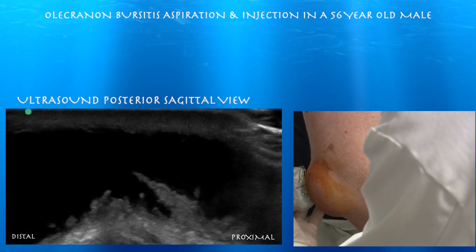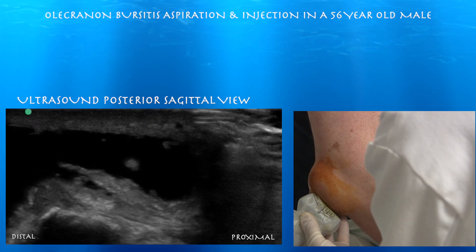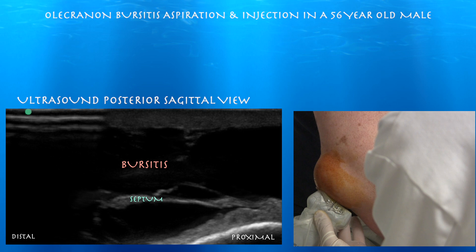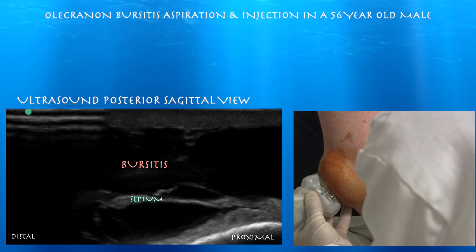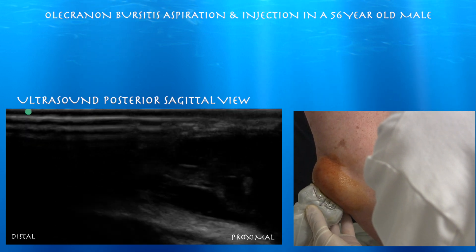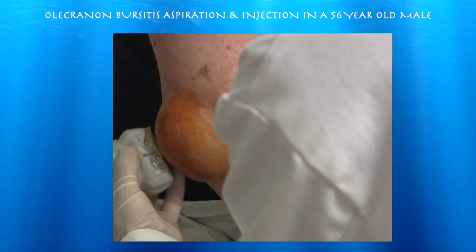Huge olecranon bursitis. Right side of the screen is proximal. You can see a little septum in here as well. Ultrasound can help you if this is really divided into different compartments — then you can kind of breach these septa. You can breach it now and then drain the whole thing.